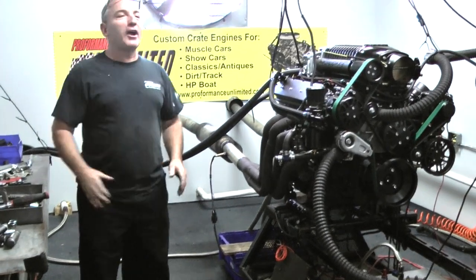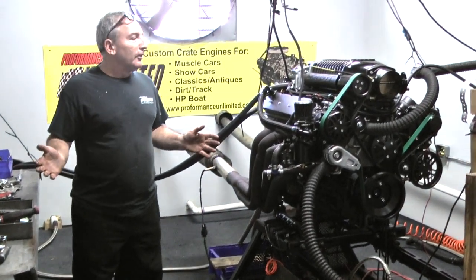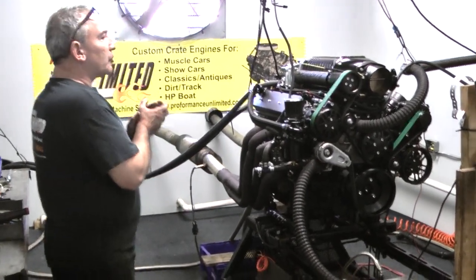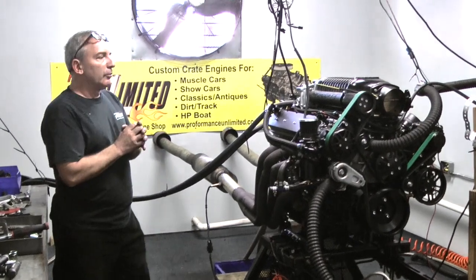Hey everybody. Everybody in the shop is smiling ear to ear this morning. We just got done running this LS engine with a Whipple supercharger, and let me tell you something, it's unbelievable.